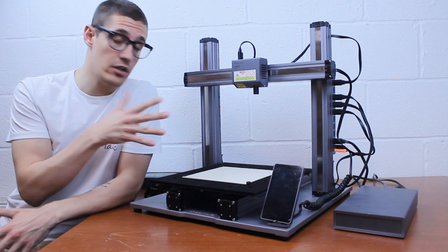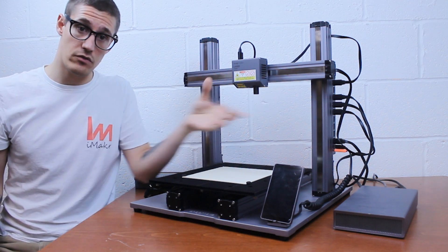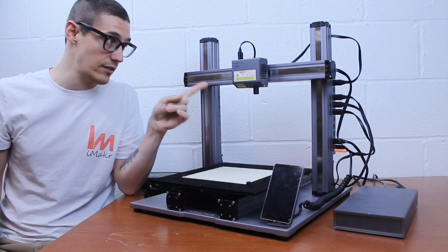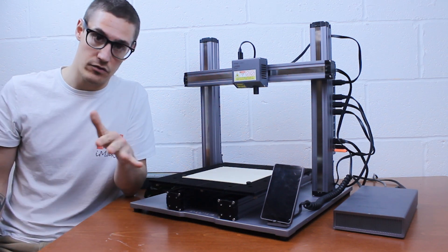As I mentioned before, changing the setup is really fast — literally these four screws, less than five minutes to take the head out and replace it, and the rest of the time will be for the bed. Ten minutes total.